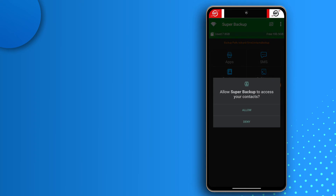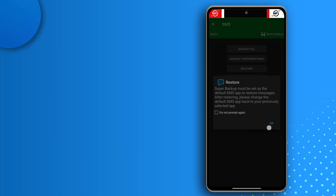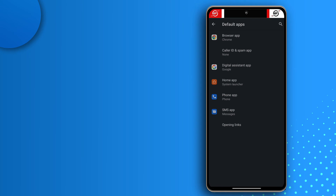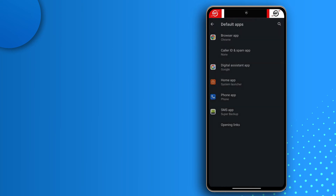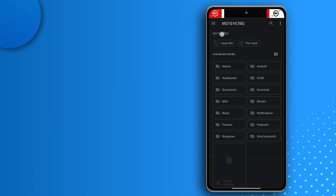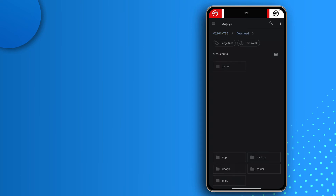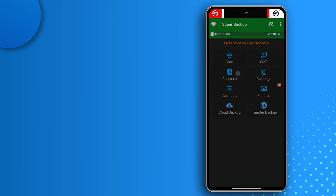Now I'll start restoring. Tap SMS, tap Allow twice, then tap Restore. Select Super Backup as your SMS app — tap SMS App, then tap Super Backup. Go back twice, tap Restore, then navigate to your backup file: Downloads → Zapier folder → SMS Contacts → SMS, select the file, and it will restore all your messages.